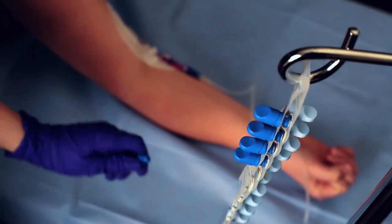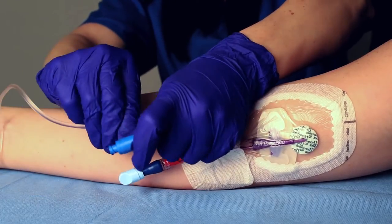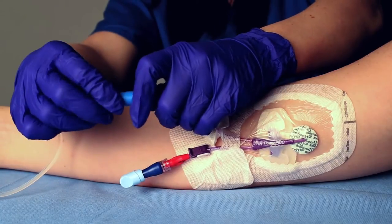Grasp the dark blue dual cap and remove from IV pole strip. Continue to hold the cap while disconnecting the IV administration set. Attach cap to male Luer by twisting until secured.